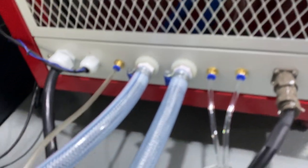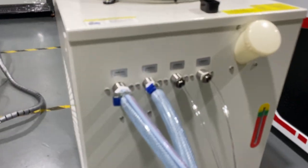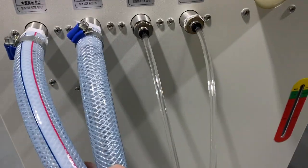And this is the back side of the machine. And this is the trailer connection to the water tube.